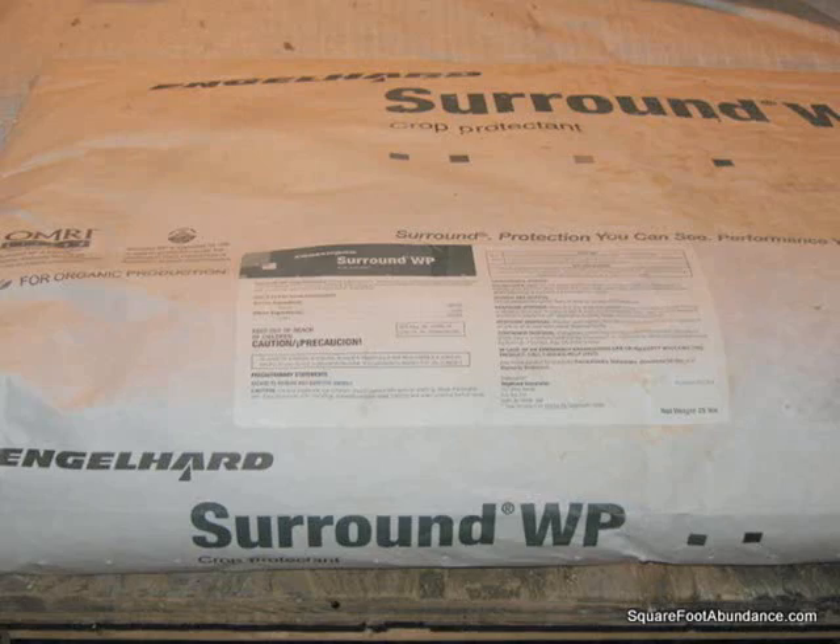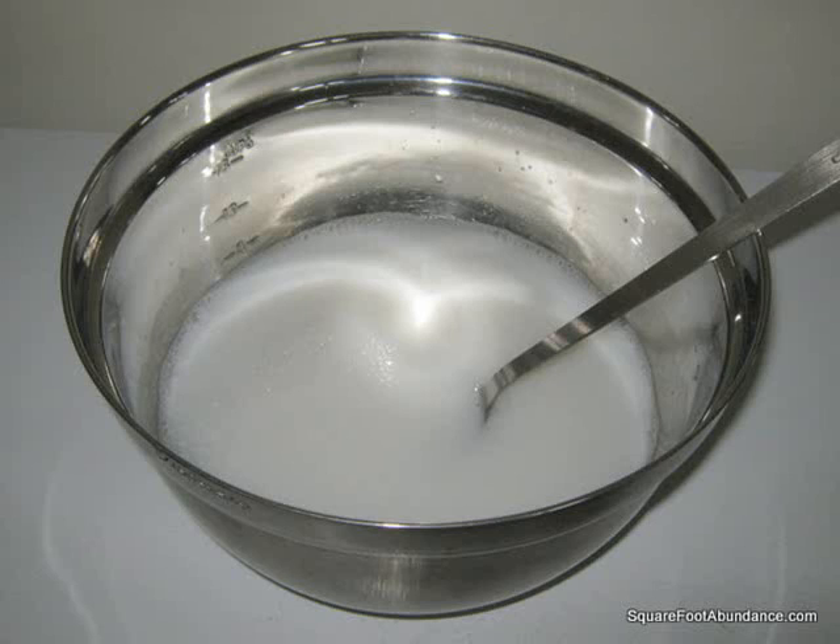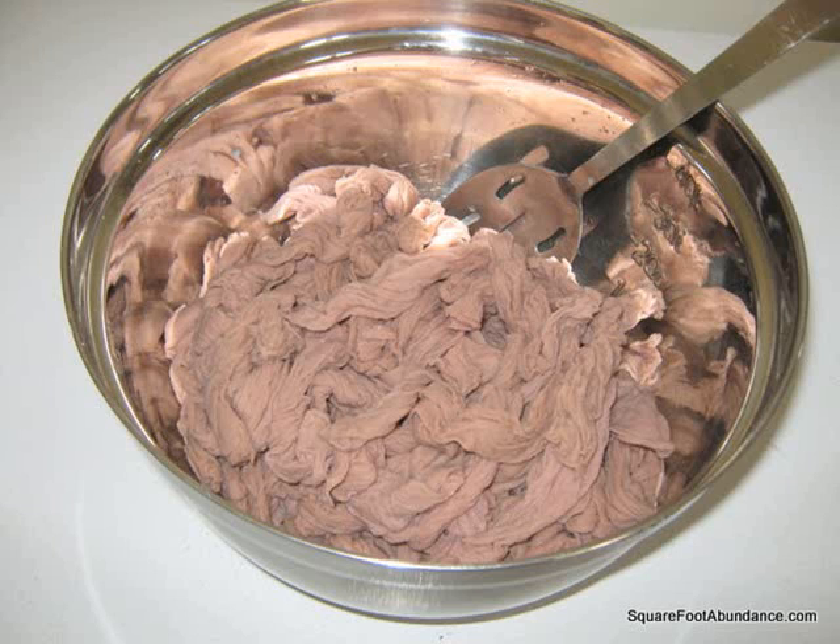To treat 100 footies, I thoroughly mix two tablespoons of Surround into one quarter gallon of water in a container at least one and a half gallons in size. Then I add all the footies, saturating them completely. You can dry them before using, but I've also just squeezed them out and used them while still wet. It's recommended that you use plastic gloves while handling Surround — I've noticed that it can temporarily irritate my skin if I don't.